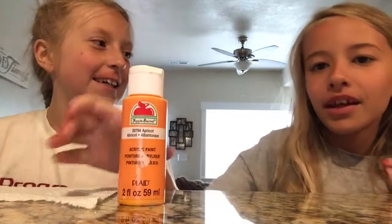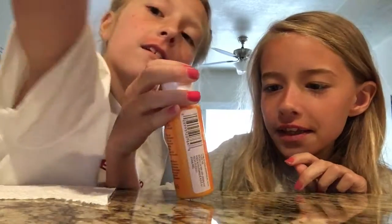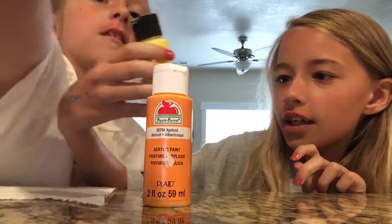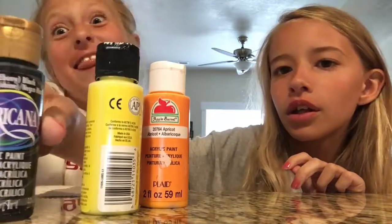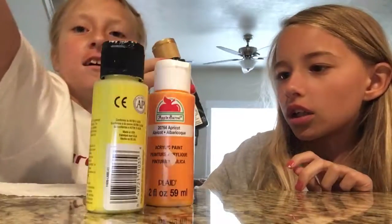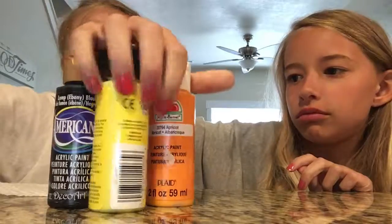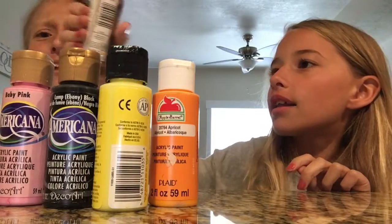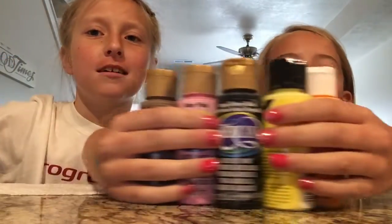Maggie and Rike are here today. So the colors we have are: apricot, banana yellow, black, baby pink, and Mississippi mud — all the colors.